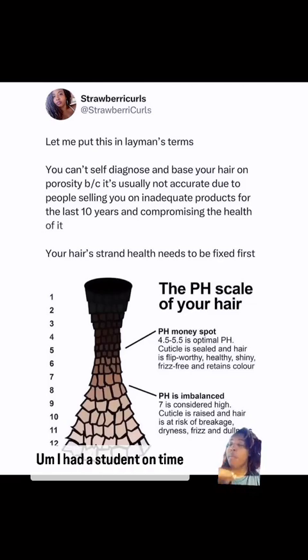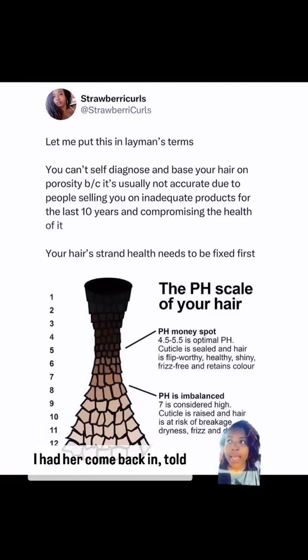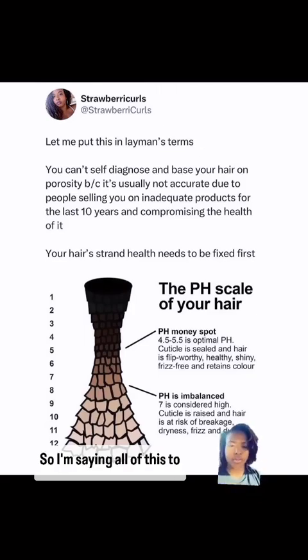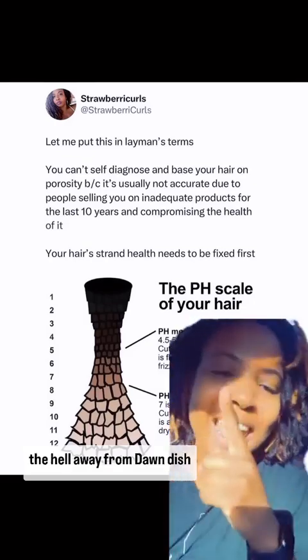To give you a realistic idea of what happens when pH is not balanced: my assistant put a permanent color in a client's hair but did not bring her pH back down. When the client got home, went to sleep, and woke up the next morning — her color was on the pillow. I had her come back in, told my assistant what to do to balance the pH, and voilà — problem solved.